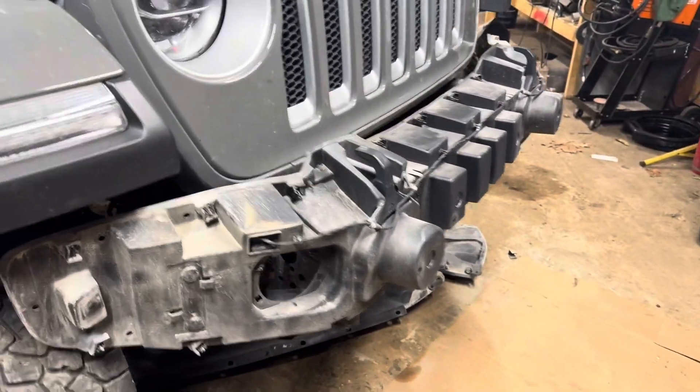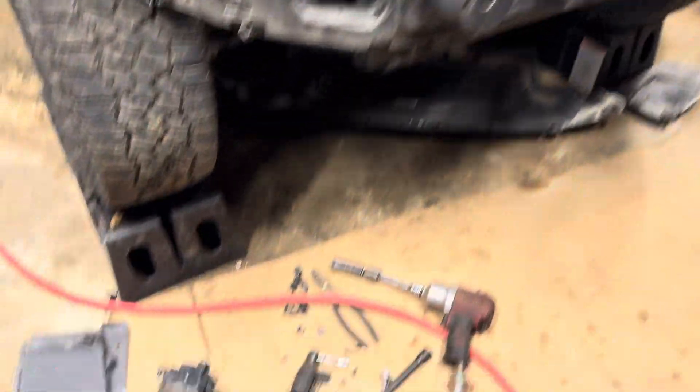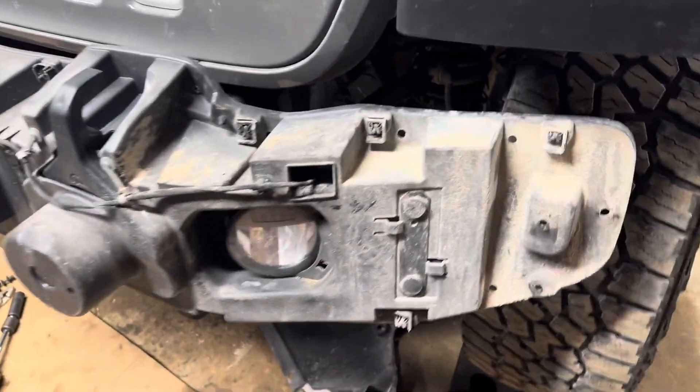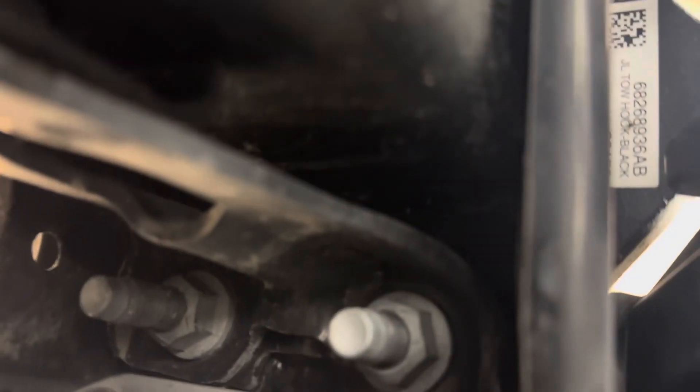I got all those clips out — there's like 40 of them or something. Got my fog lights unhooked. Turns out that fog light just broke out, so I'm kind of glad I'm doing this. I removed the cover to see what everything looked like underneath. There are eight bolts that hold on the rest of the bumper — you can see one right there and one on the bottom. We're going to yank those out and see if we can pull the bumper the rest of the way off.